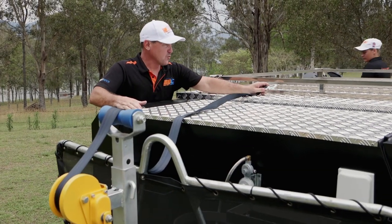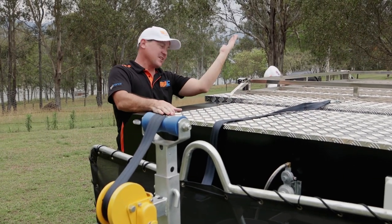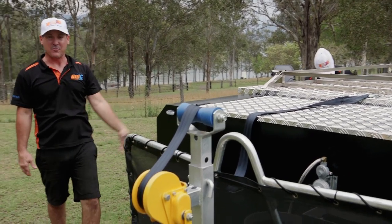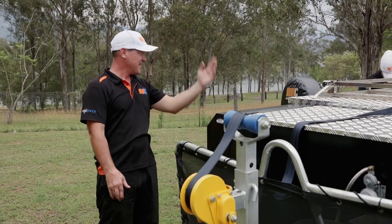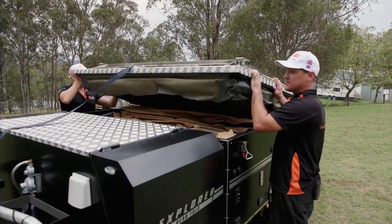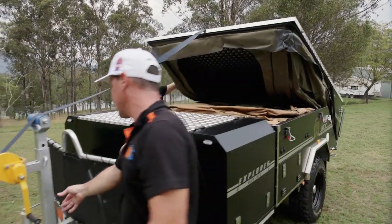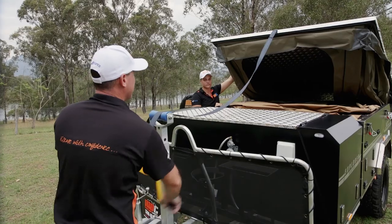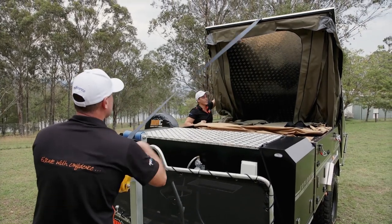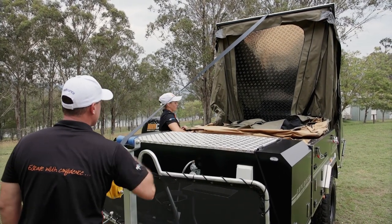When you're opening up these hard floor rear folds, hook the winch on so that'll assist you when you're letting it go over with the gas struts. Don't forget to pull the spare around, because otherwise the trailer's going to hit on the spare wheel. Jump on the winch.